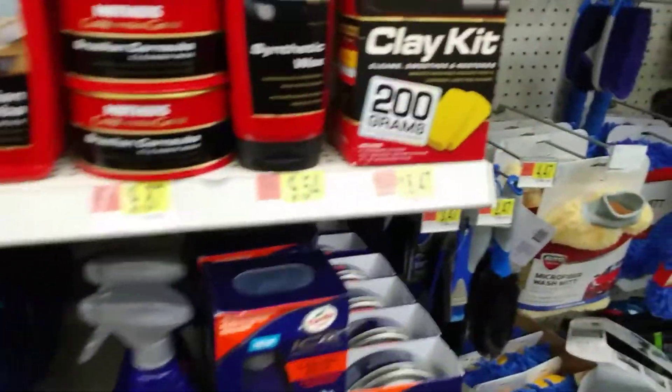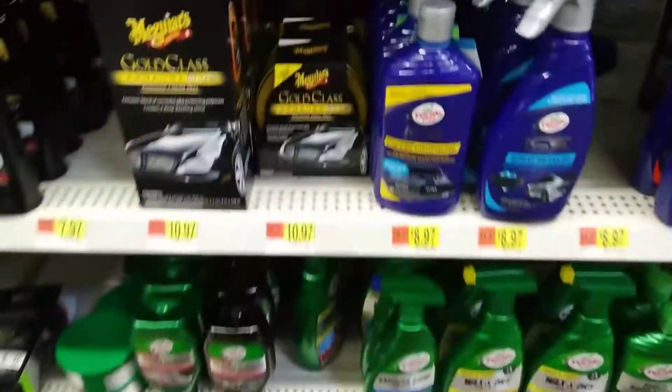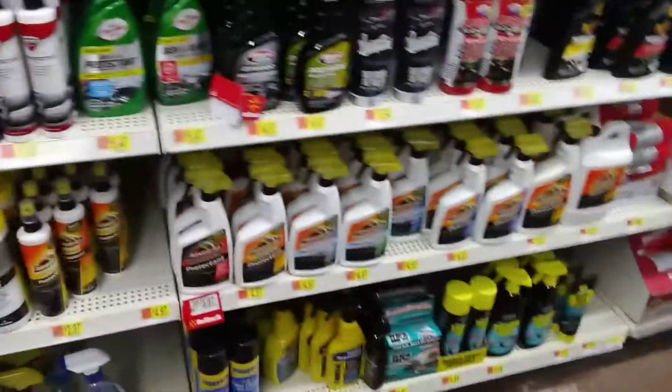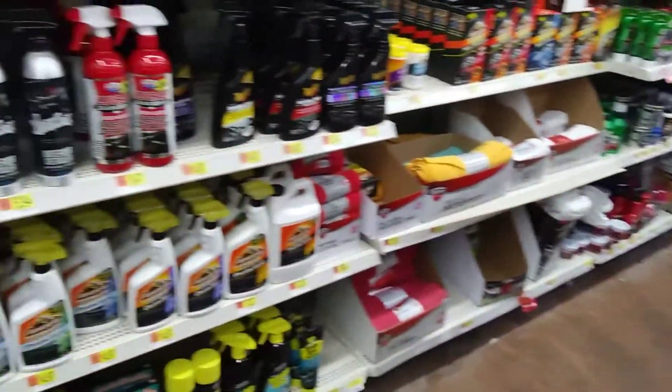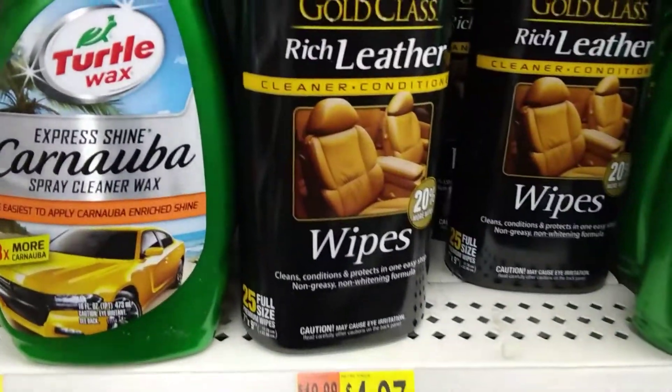One day I'm going to try the ultimate liquid wax right here. It's $19 bucks. Now the wipes.